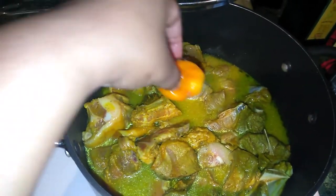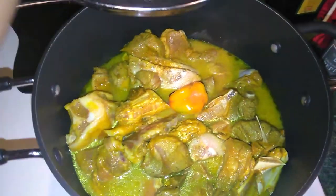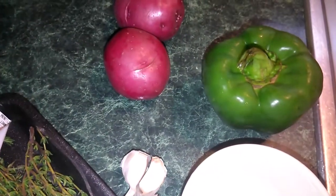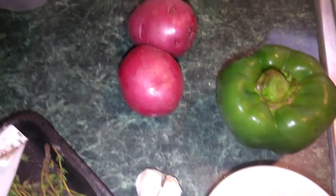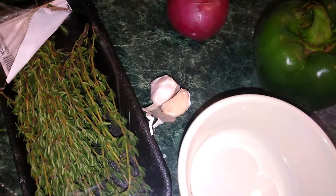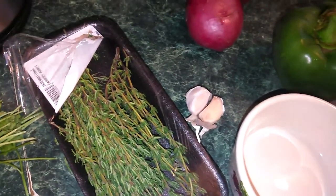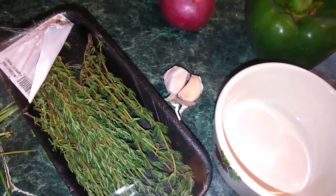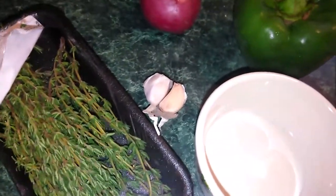I'm adding water, pepper — there's a pepper to it. I'm going to add pepper, cut up my thyme, sweet pepper, green sweet pepper. I've got red potatoes, garlic, and I have the green onions or scallions in the fridge — I have to go get those.